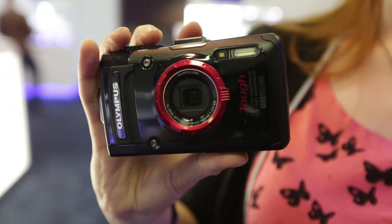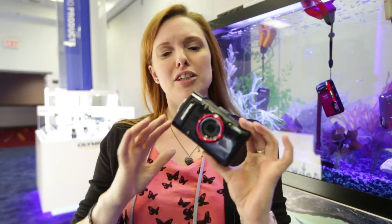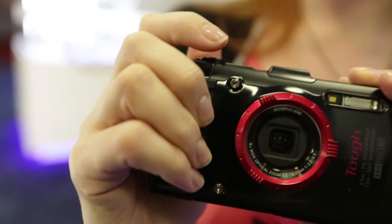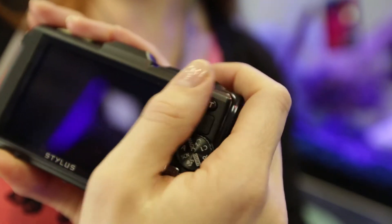This is the Olympus TG-2 Tough camera. It follows on from the TG-1 which we looked at last year and took into the water. In terms of the way it looks, it's very similar. You've got this grip here which we found so useful to hold onto when splashing around in the water, and you've also got the rocker switch here to zoom in and out.